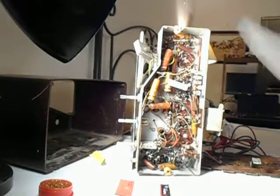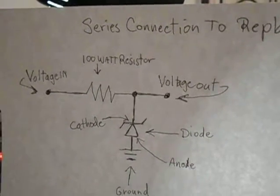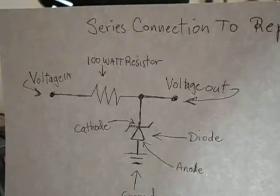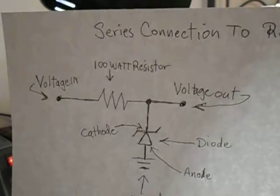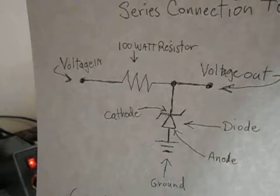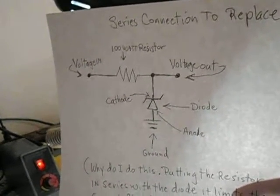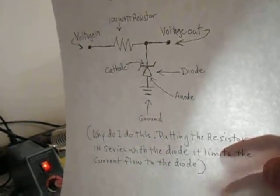Alright, there are the resistors and here are the diodes. I was going to show you a diagram of what we're really doing here. I'm going to replace that selenium rectifier, and I figured I'd do this little diagram. It's going to be a series connection — you see where the voltage goes in, there's a hundred ohm resistor connected to the cathode of the diode, the other end of the diode goes to ground, and the output voltage comes off the other side where both are joined together. I figured it was better to give you a diagram of what's going on.